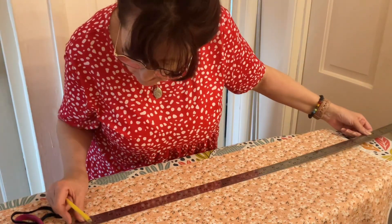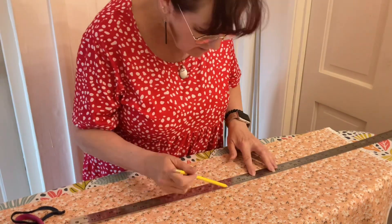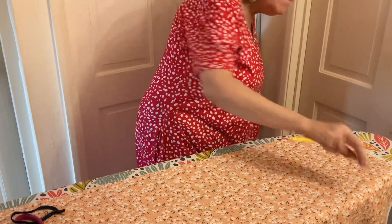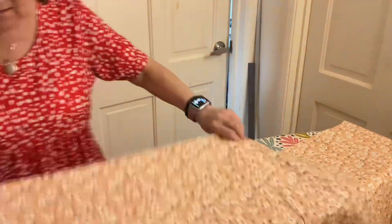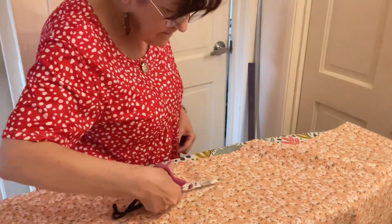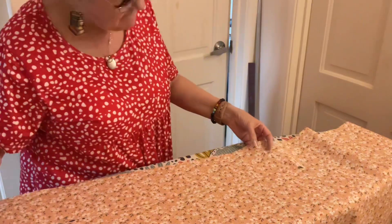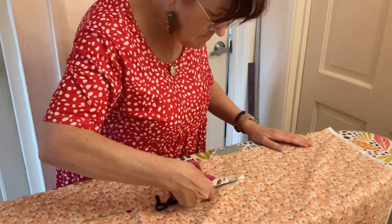I have the longest ruler in the world, as you can see, where I've measured four and a half inches across this piece of fabric just to make these washcloths or makeup remover cloths. I use mine with a little tiny bit of sensitive soap on them to wash my face every evening.